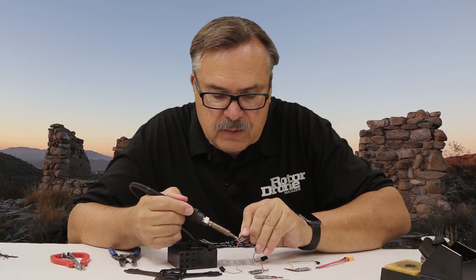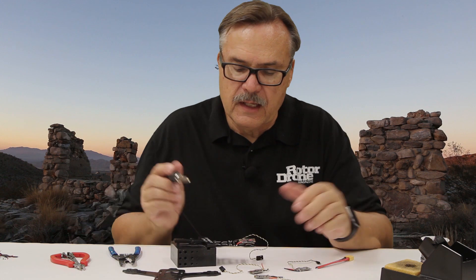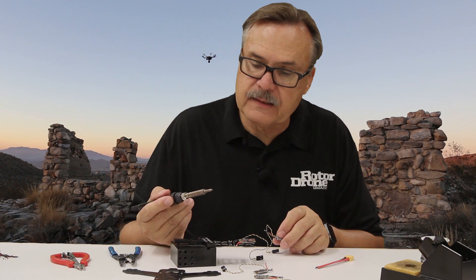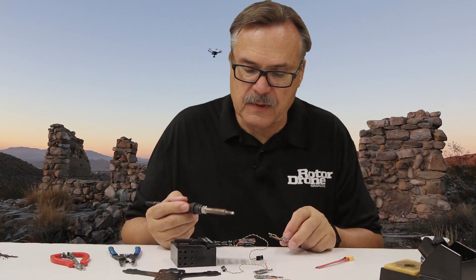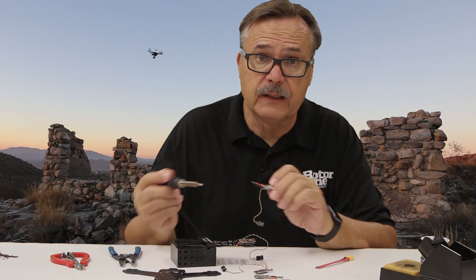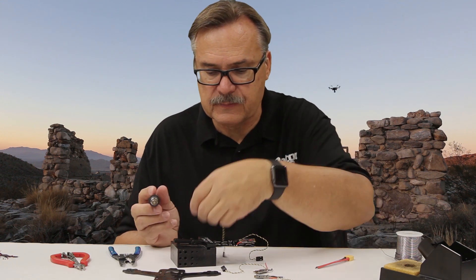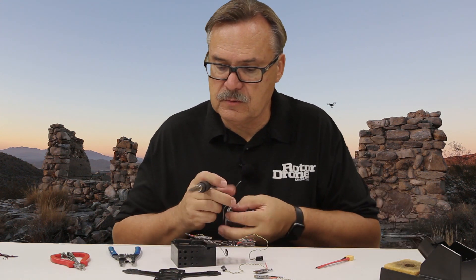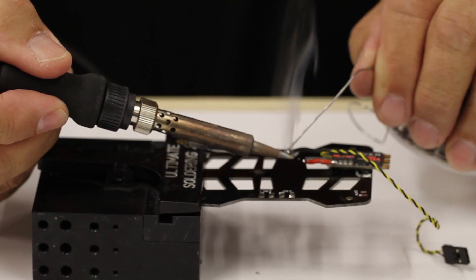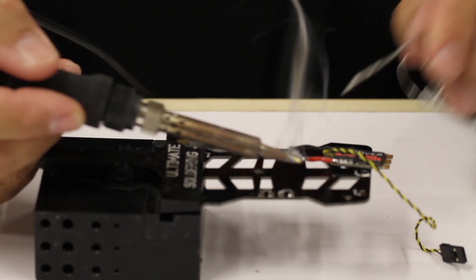I'm going to do the same thing with this one here and press it down. You see how fast that solder just works — it basically happens right away. By having the iron hot like that and having some solder on the tip — fresh solder, not solder that's been on there for a while — and having solder on the wire, once you touch it down, everything heats and transfers the heat very quickly and solders right to it. That's the best way for soldering onto a board like this. I'll tin this one up too, put a little bit of solder on the soldering iron onto the ESC wires, and that way it just happens real quick with not a lot of heat transfer.